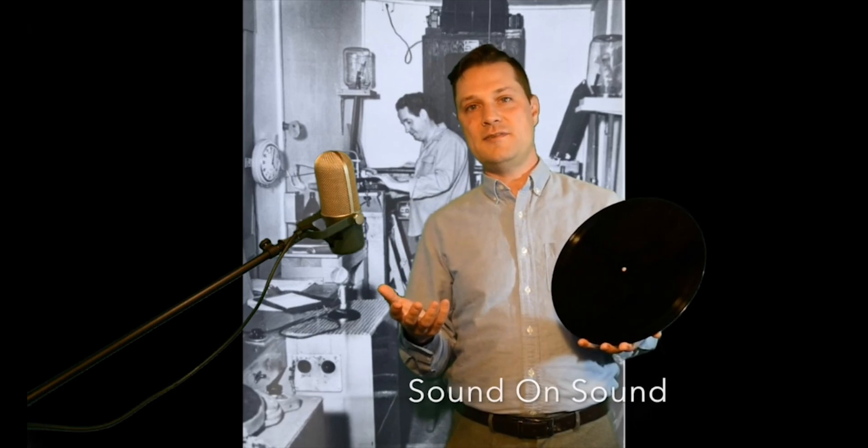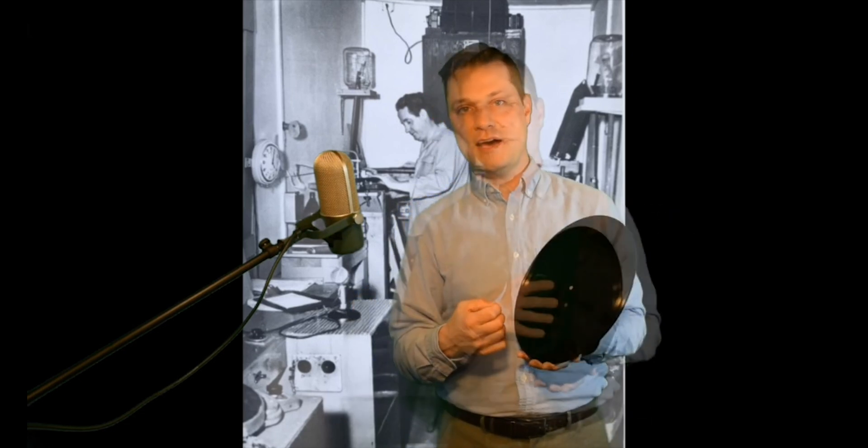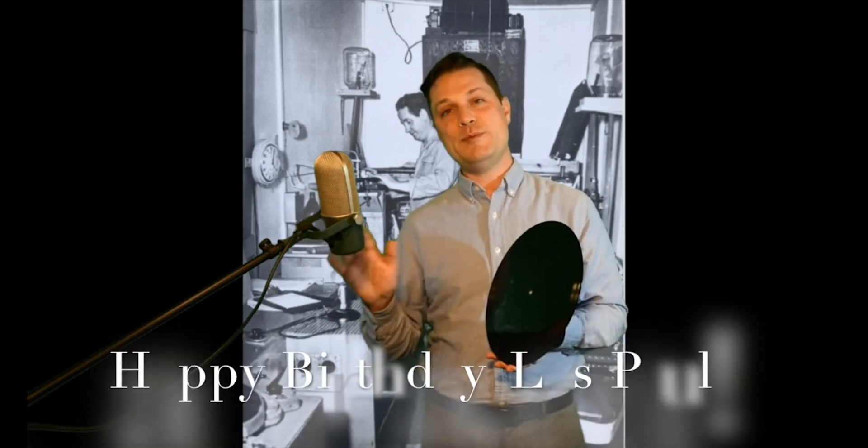Les's sound on sound involved two, three, four, or more overdubs plus experimental effects mixed in. In the next video I'll demonstrate other aspects of sound on sound such as vari-speed and phase shifting, and I'll be taking apart Les's 1948 Capitol Records recording of the popular song "Lover" and playing his guitar parts to demonstrate the techniques he used to create those new sounds. Thanks for watching and happy birthday Les!